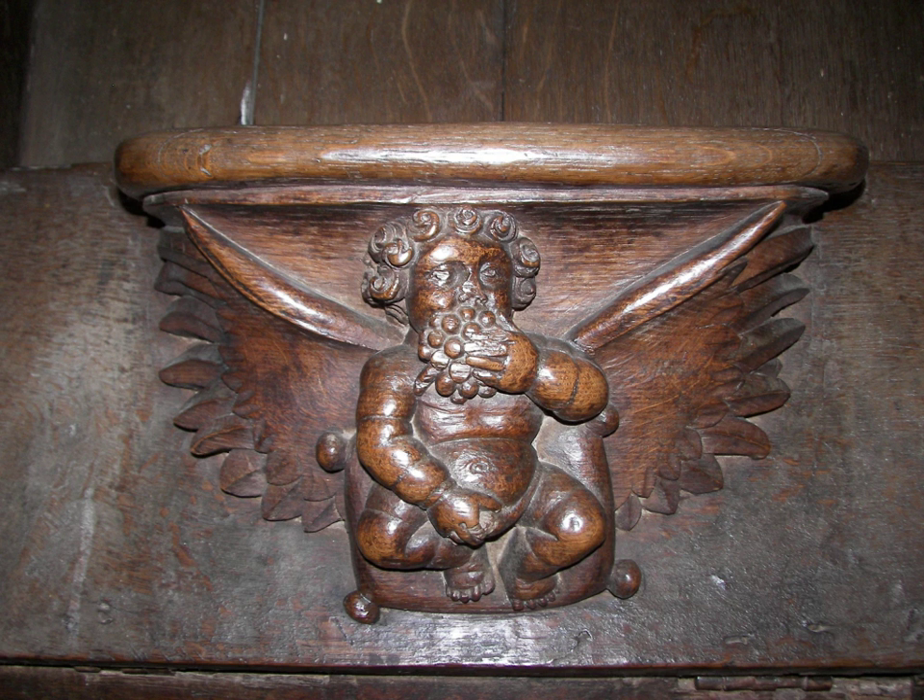Misericords in English churches date from the start of the 13th century right up until the 21st century, although after the beginning of the 17th century they are viewed as modern copies with little or no historical importance. Remnant's 1969 catalogue dismisses everything after that date as 'modern', rarely even affording it a description, but there are many wonderful carvings from the Victorian era and even the modern day. The earliest set of misericords can be found in the choir stalls of Exeter Cathedral and date from the middle of the 13th century.